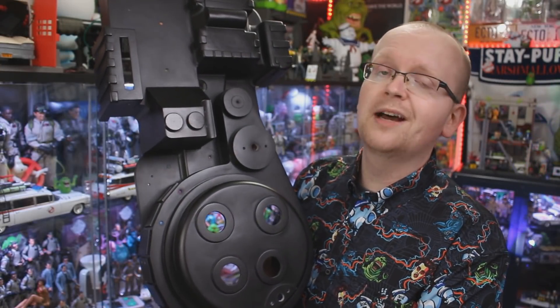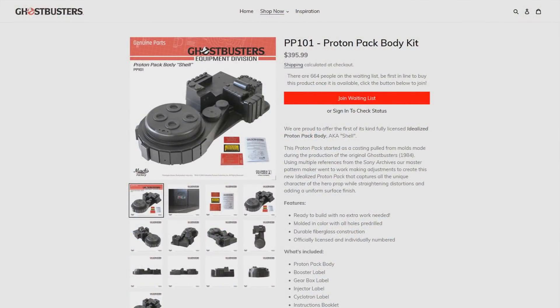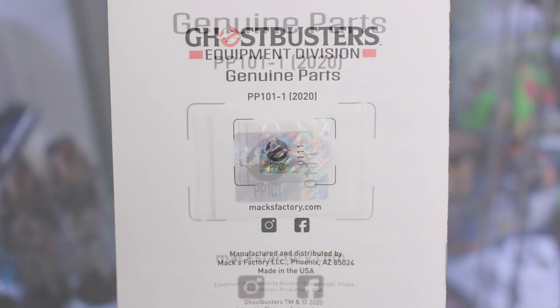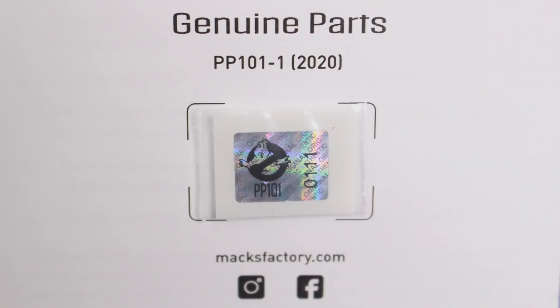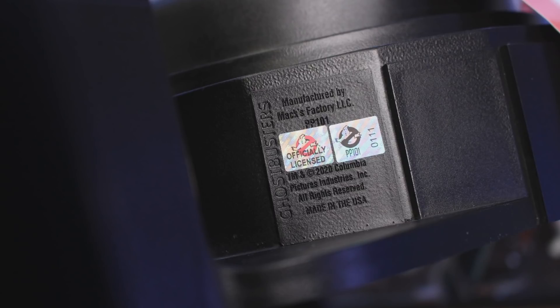If you'd like to guarantee your very own proton pack body kit from Max Factory, you can do that right now — head over to maxfactory.com, link is in the description below. Sign up to the waiting list and it'll put you in line for your ability to order one of these shells. Max Factory will email you when your shell is available for purchase. One thing to mention about the holographic stickers — they are numbered. I got number 111, but that number doesn't mean that's your exact place in line, since not everyone orders the same day. You may be customer 333 but your first holographic sticker may read 482 — they are in no way connected.